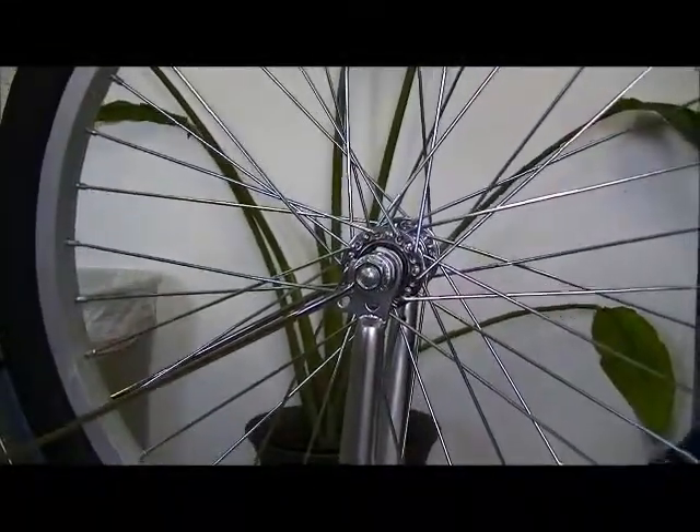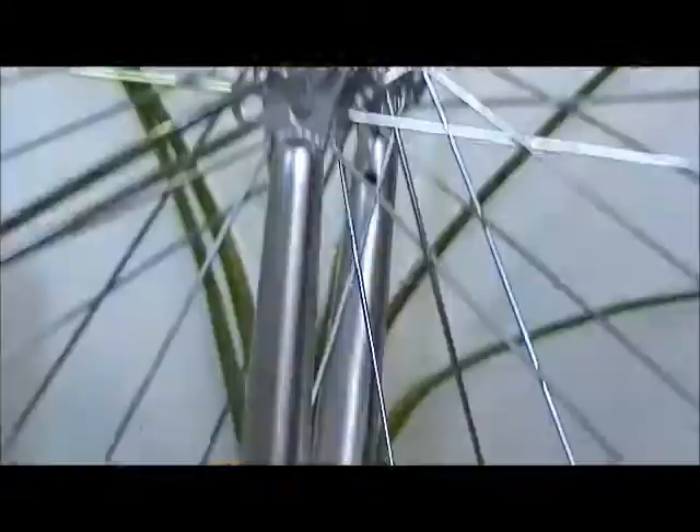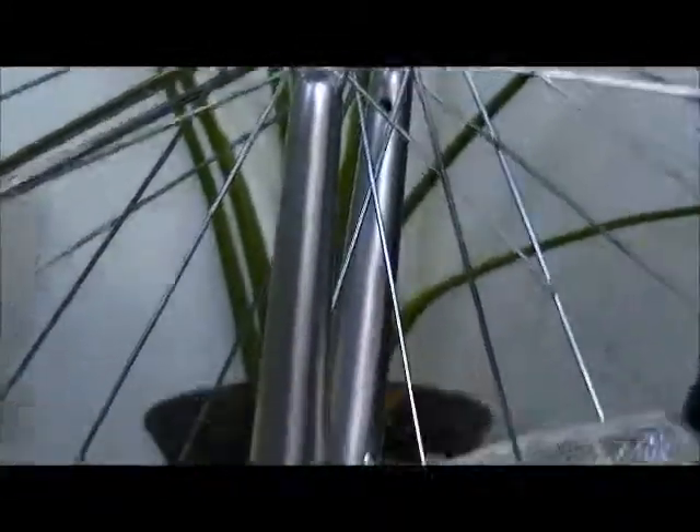Engage the front brake if you can. When you tighten the nut, make sure you squeeze the brake so the wheel is properly aligned.